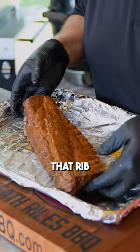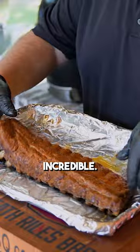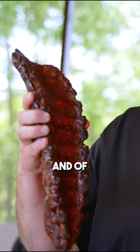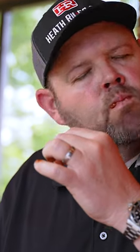Look at the color of that rib coming out of that butter bath — that's incredible. You know I gotta do that rib man wave — and of course, we got it. Let's give it a try. These ribs are honestly phenomenal.